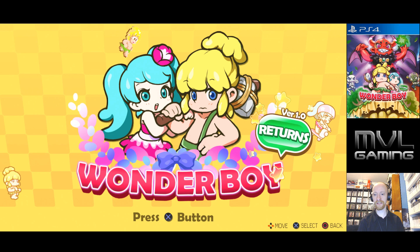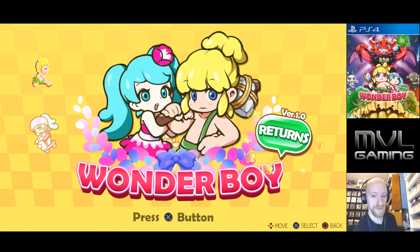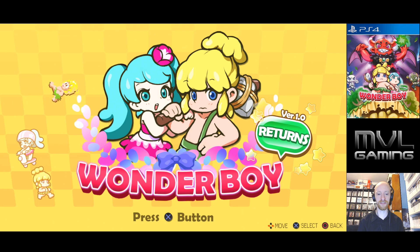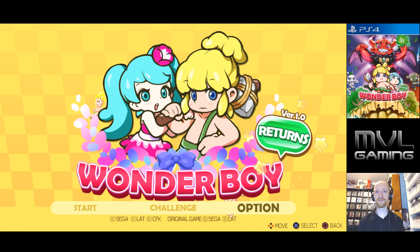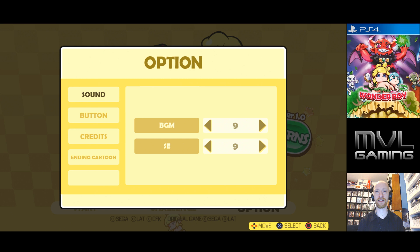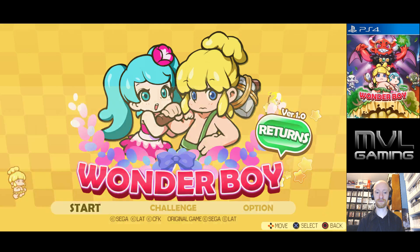I got a copy of Link's Awakening DX from my good friend the Jonin Monkey. I turned it down a little bit — let me know if it's still too loud or too quiet. I do appreciate feedback if the volume levels are wrong, because they are often different on these games. Wonder Boy Returns — let's check out the options real quick and see if I can do anything with the buttons. I can change the music levels and sound effects too.